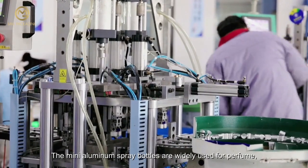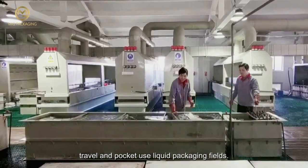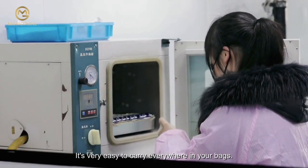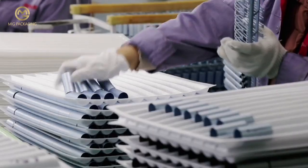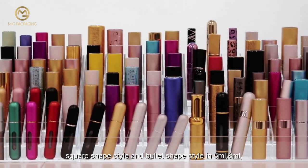The mini aluminum spray bottles are widely used for perfume, travel, and pocket-use liquid packaging. They are very easy to carry everywhere in your bags. Available styles include screw style, snap-on cap style, square shape style, and bullet shape style.